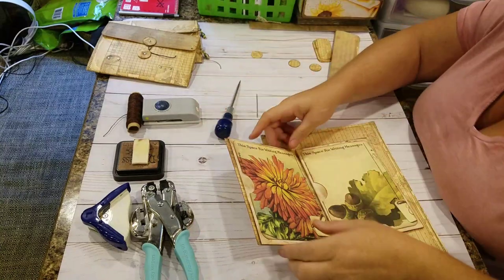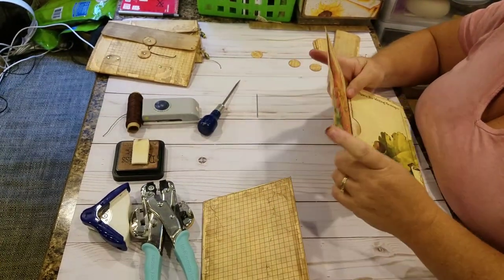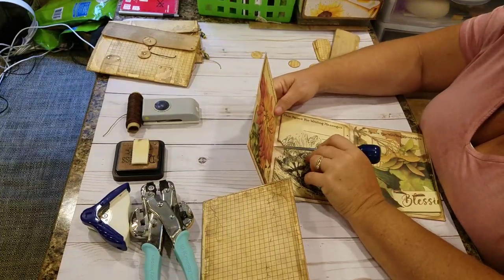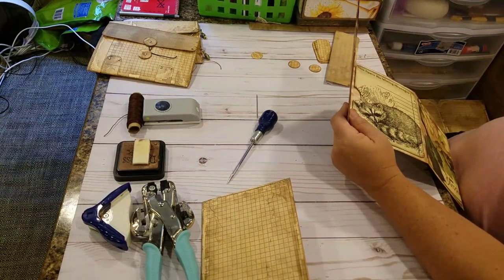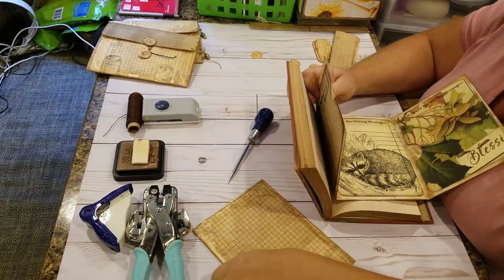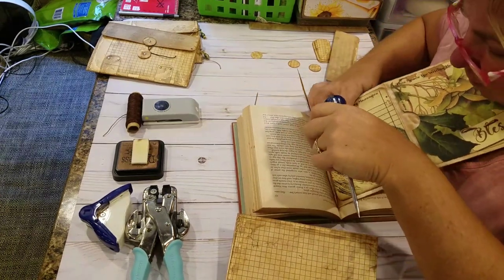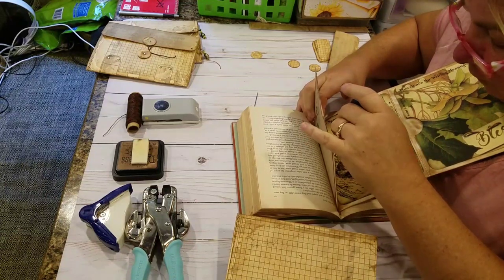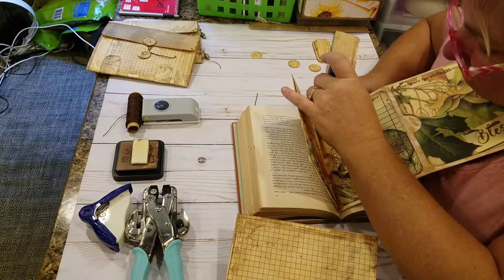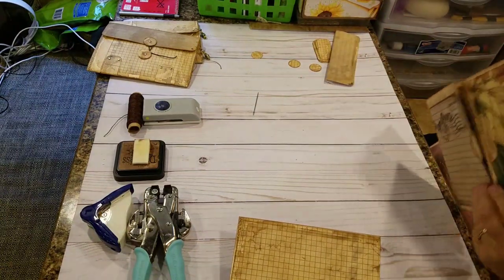Take my awl and poke three holes. I'll use my little book — I learned this little trick from Gail Agostinelli. Take it and lay it in the book, set it down in the groove, and just poke a hole with my awl. That little book comes in handy for that.